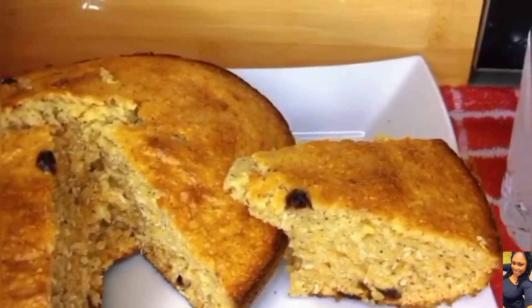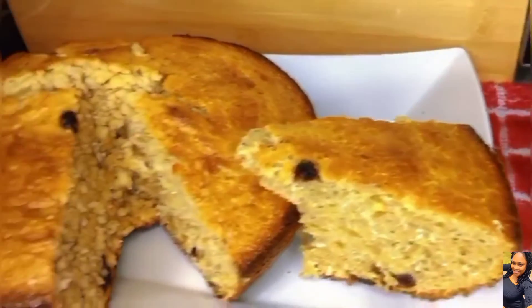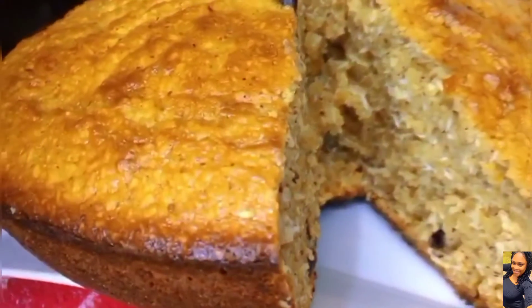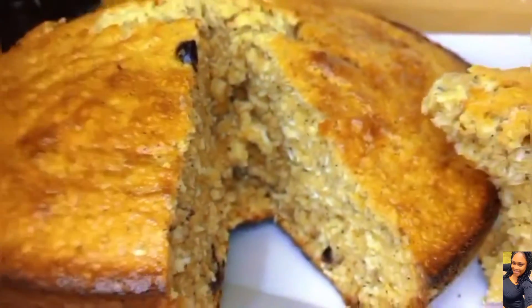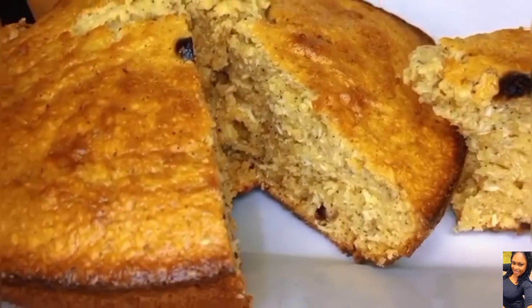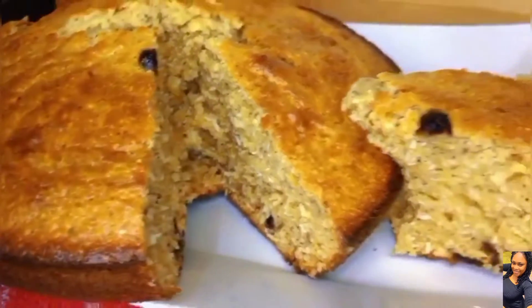Beautiful! We did a good job. Have it with a little something, or if you want, drink some tea. This is the final product — it cuts nice, it's not wet, it's beautiful. You should try it too, and if it works for you, please don't hesitate to share the recipe and let us know in the comments how it turned out. Thank you so much for watching, do come again. Bye!